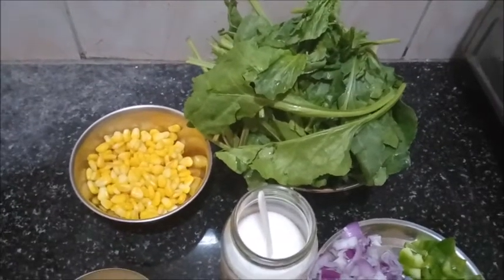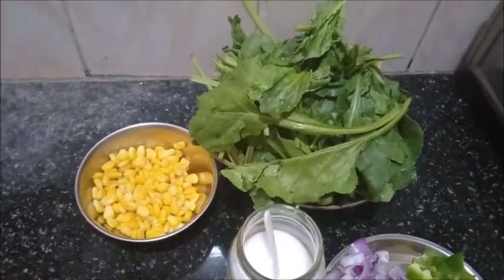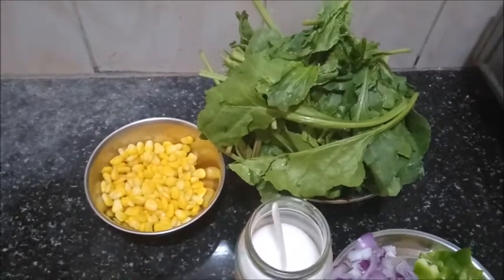Hello Friends! Today we are going to make Corn Spinach Gravy. For this recipe, we need the following ingredients.